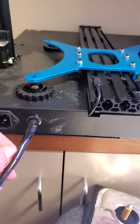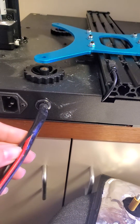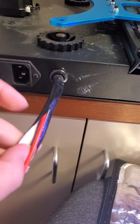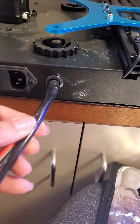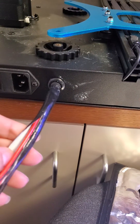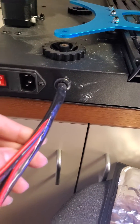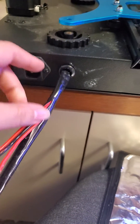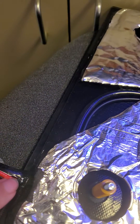I think the main reason this happens is because this sleeve here — it looks nice, but it's way too hard and it will kink at certain angles. I know this had to be the issue; at first I thought it was the ends here, but it's not.